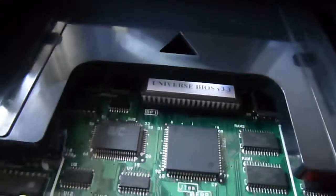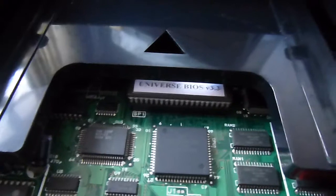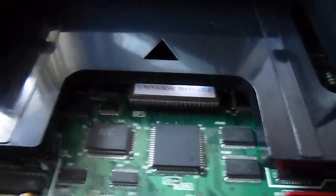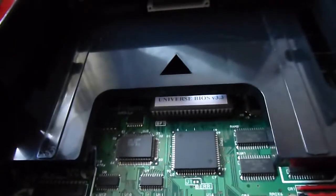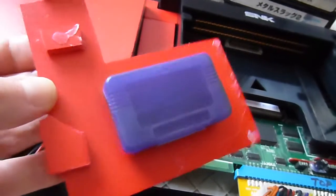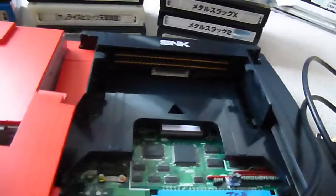I also managed to change out the BIOS — I got a Universal BIOS, the 3.3 version. It's supplied by universebios.com, by a guy called Rosullo, who codes these up. I'm keeping the original BIOS in that little Game Boy Advance cartridge container underneath.